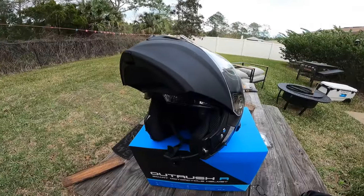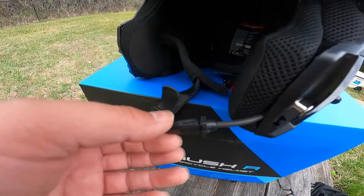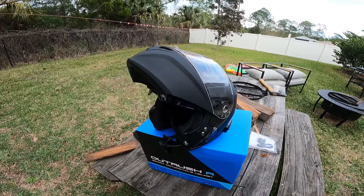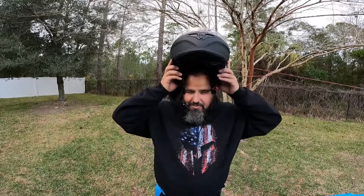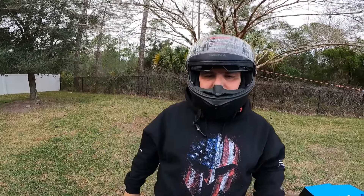Before I put it on, I want to show you the microphone — that's where the windscreen fuzzy goes. It feels easy to put on with the chin section up. A couple of reviewers mentioned it feels tight, so I grabbed the sides and opened it up a bit before putting it on. And yeah — it does feel tight.